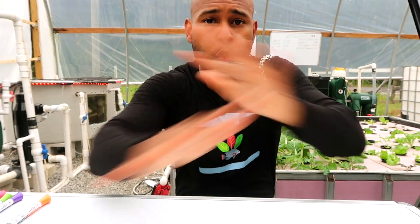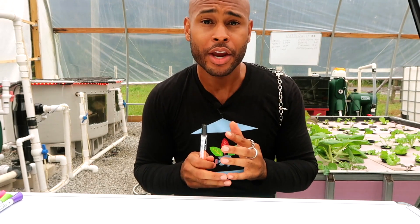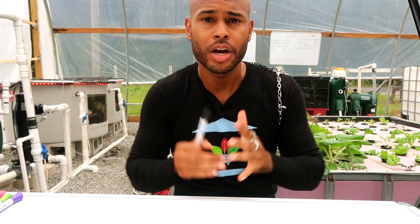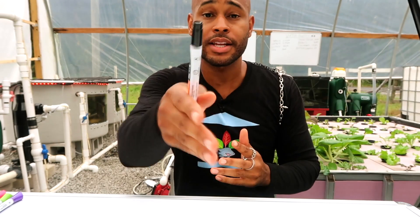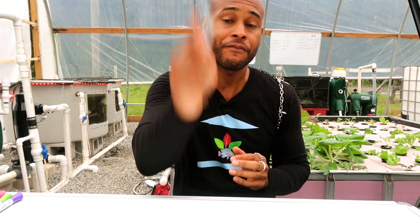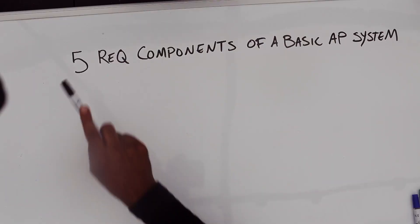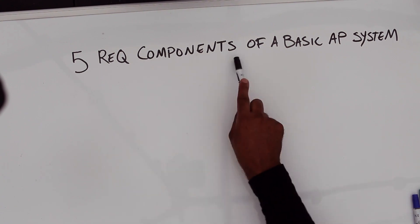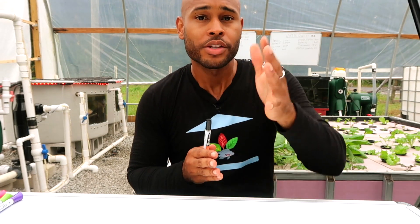Back out here live once again in aquaponics paradise. We're going back to the basics, ladies and gentlemen. Today we're going to be talking about the five required components of a basic aquaponic system. That's what I'm going to be breaking down for you today.